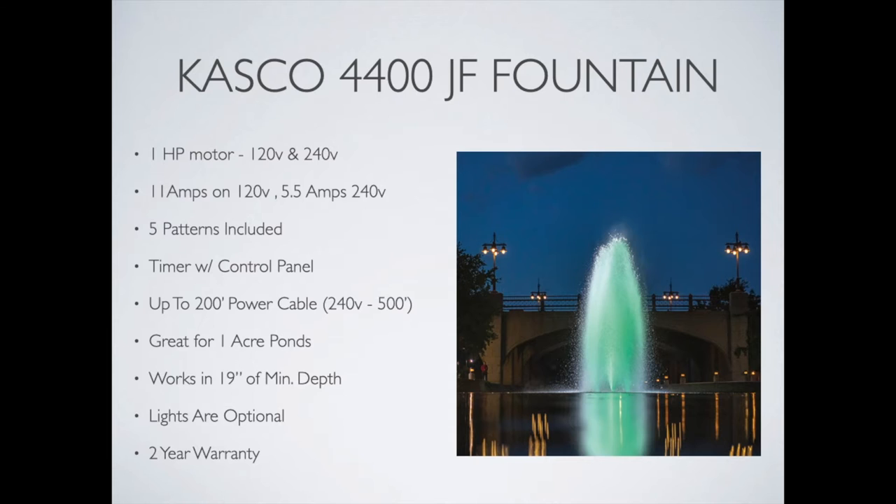On the power cables, the standard 120 volt can go up to 200 feet in length. The 240 volt can go up to 500 feet in length. This fountain, using the one horsepower motor, is great for around a one acre pond give or take. Casco recommends for aeration and display purposes that you estimate about one horsepower per acre, so this works just perfect in a one acre size pond.